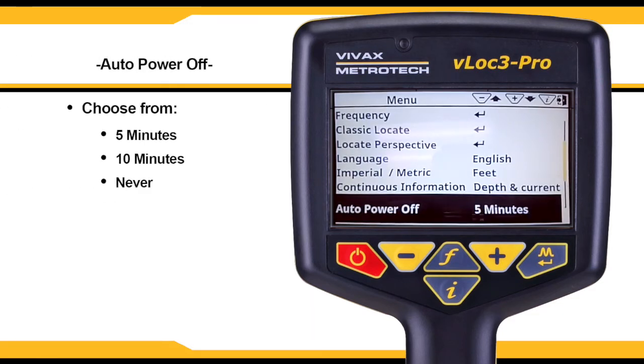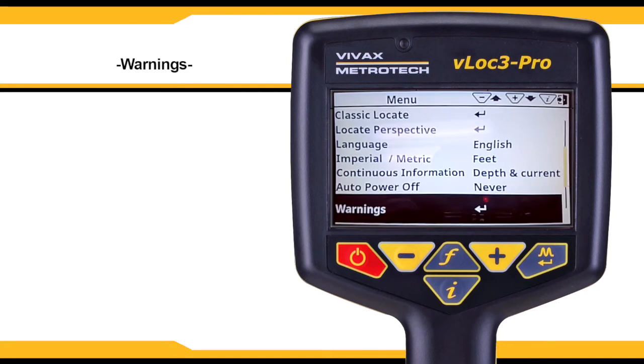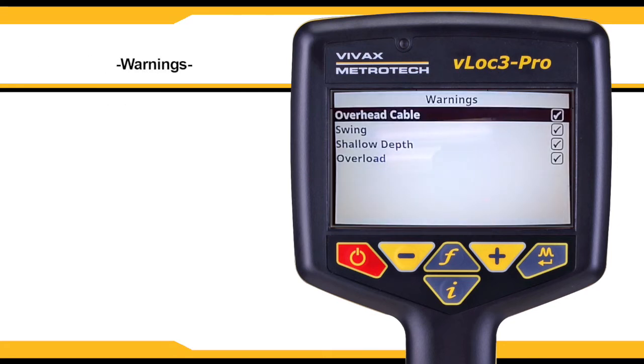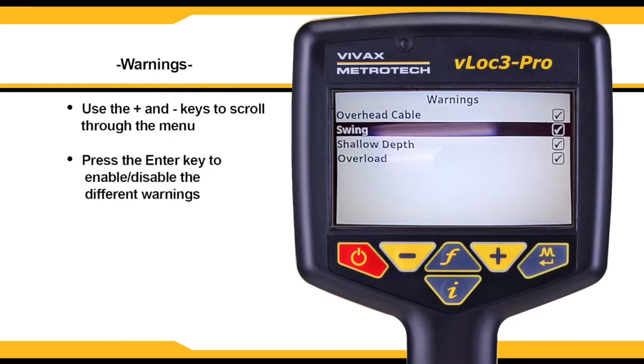The unit can be set to switch off after a set time; however, when an A-frame is connected, the timer will default to never. The VLock3 Pro can display several different warnings. Use the plus and minus keys to scroll through the menu and then use the enter key to enable and disable the warnings.